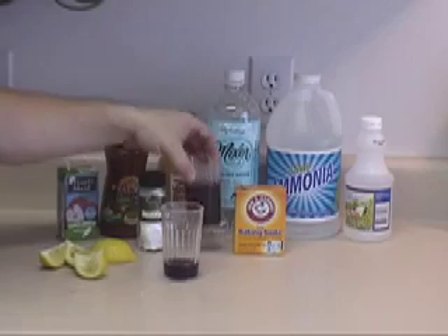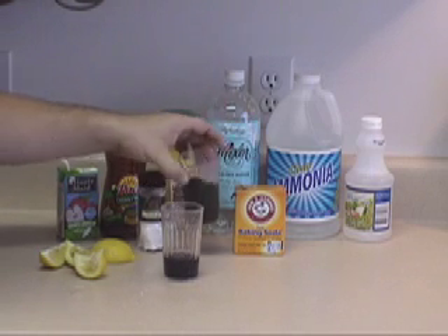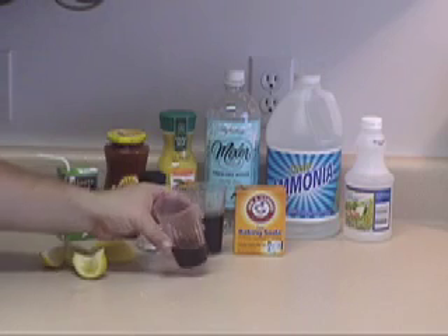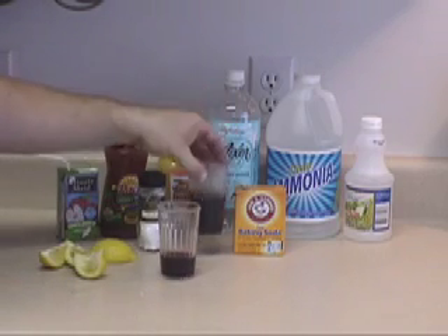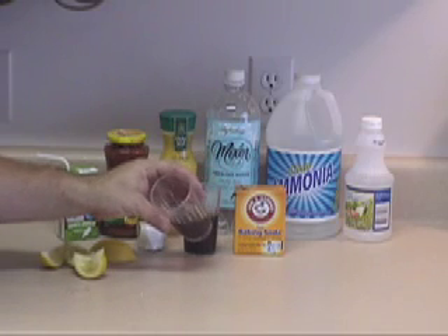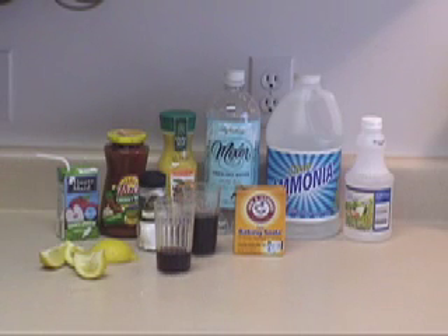Let's test a little bit of the cola here. We've got some soda and we're just going to pour it right in and stir. Now these colored fluids are kind of hard to see, but there is a slight tinge of red now to my soda, and that would indicate that my soda is an acid.